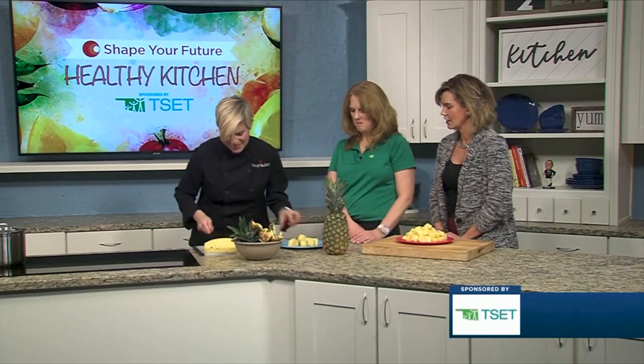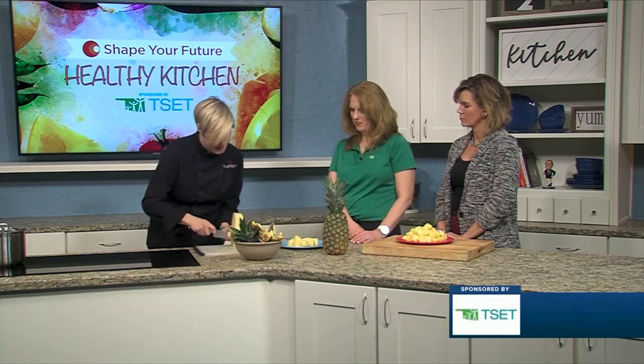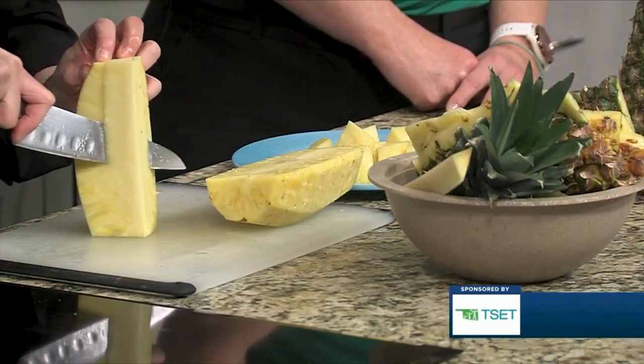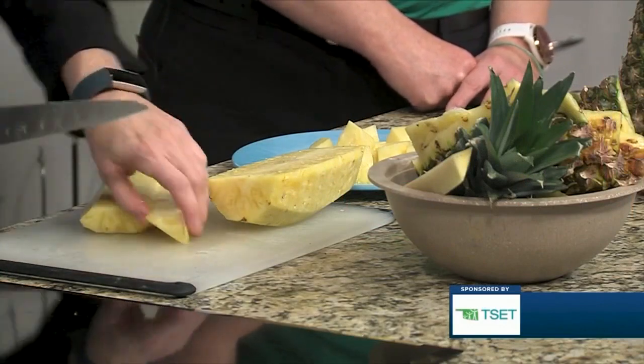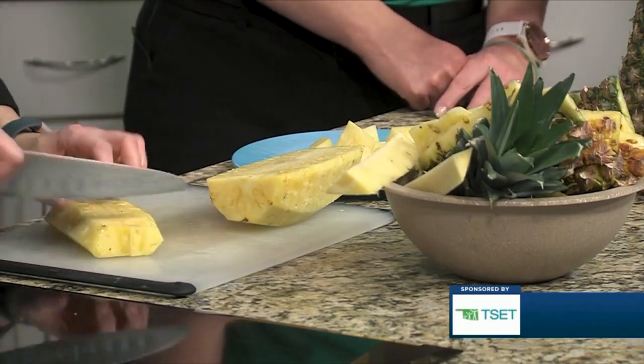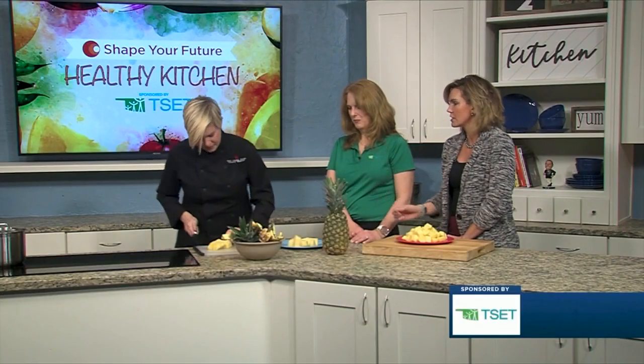We're just flying around here — it's very exciting! Or you could go ahead and stand this up and cut the core out this way. Either way works. Is there a difference? Does it matter how close to the core? What does that do?